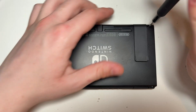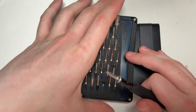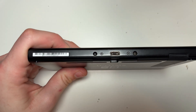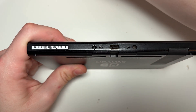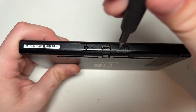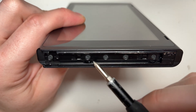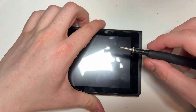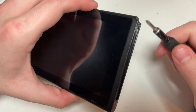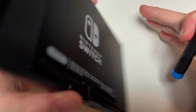We will begin by removing the four Y-tip screws from the back side of the console. After that we remove the Phillips screws — one being at the top of the console and two being at the bottom by the USB-C charging port. And finally two more Phillips screws, one on each side of the Joy-Con rails. Then there is a Phillips screw under the kickstand.